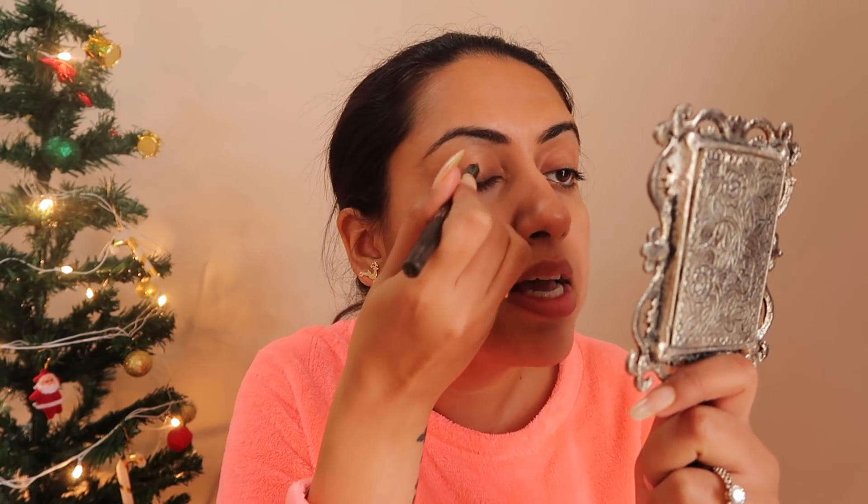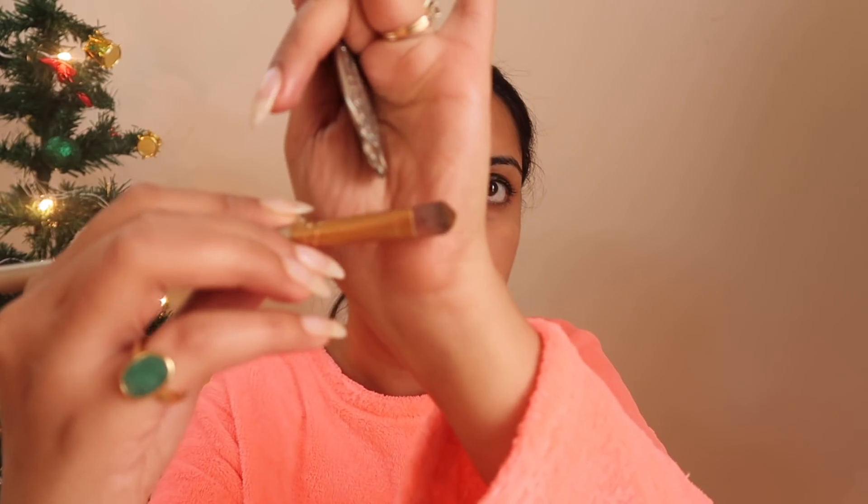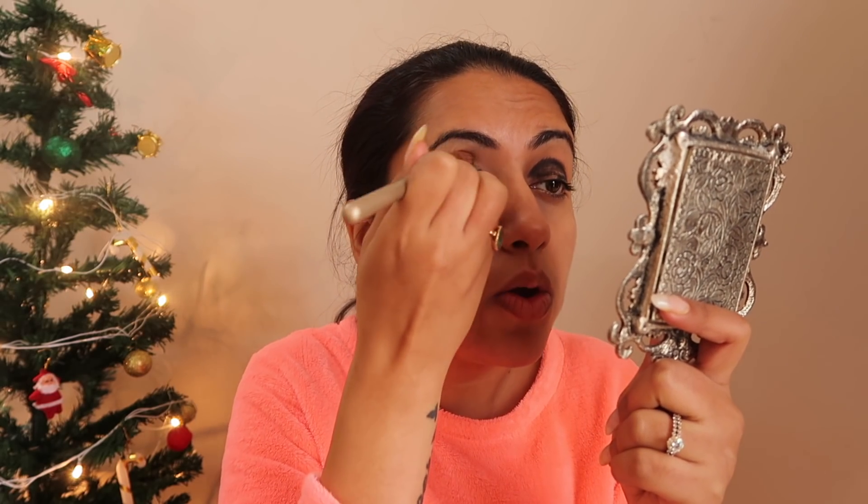The simple way to do smoky eyes is to start with kajal first. I'm just going to apply the kajal roughly — it may look a bit weird but that's totally fine. Then I'll take a flat brush and blend it all over.